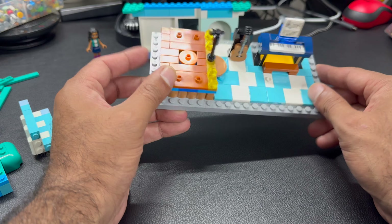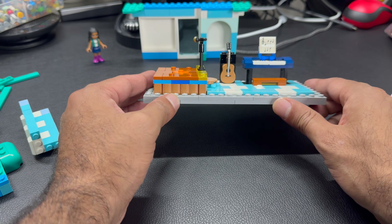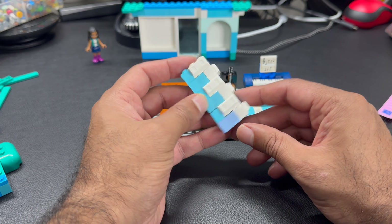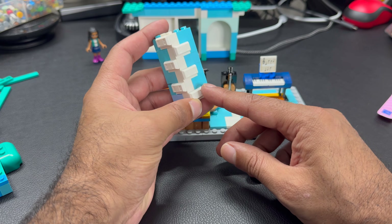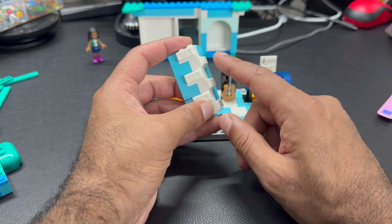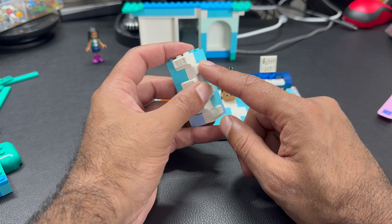From an interior perspective, I think we are done. So let's now work on the exterior walls. One of the things I liked on the original feature was the windows and also this decoration with the snot technique and these ingot bricks. I wanted to keep that original feature.